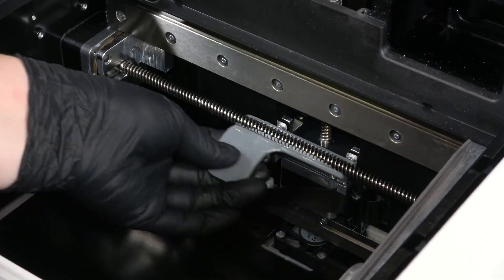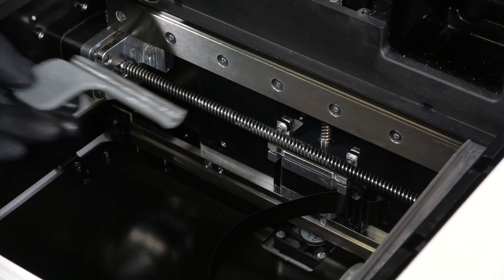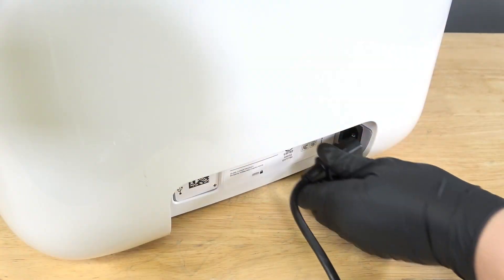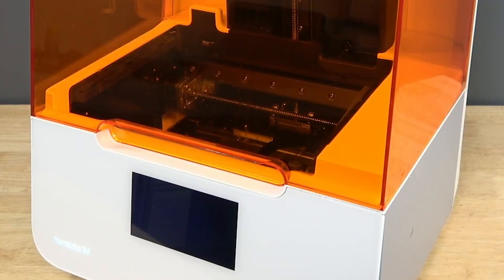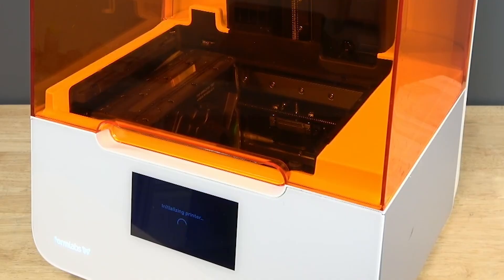Using the applicator, spread the grease along the X-axis lead screw. Close the printer cover and connect the power cable to the printer and power supply. The printer will initialize and the LPU housing will move along the X-axis lead screw, further spreading the grease along the lead screw.